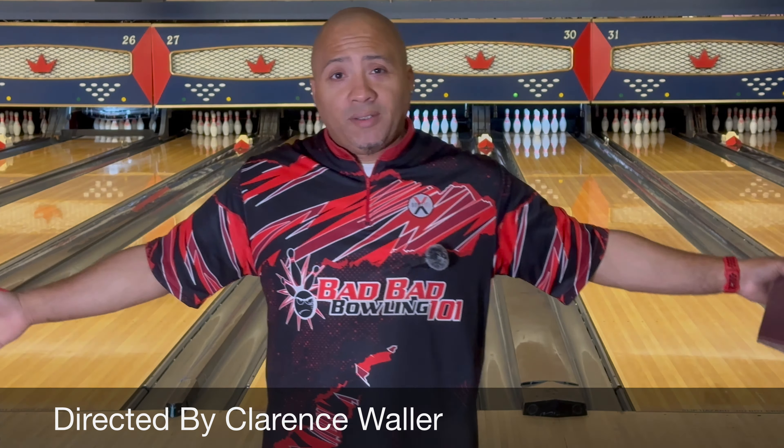Remember: elevate your game, gotta take it to the next level — that means you gotta get your spares. This is a lesson that I'm teaching — I'm preaching and I'm teaching. Let's get back to 29-30. This ball is a monster, baby.